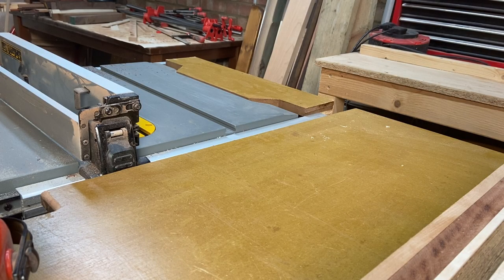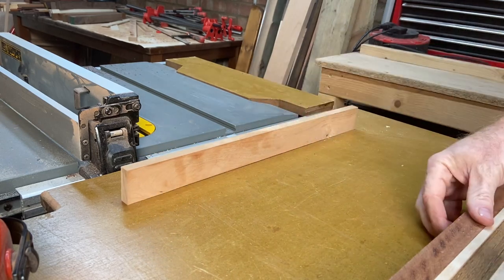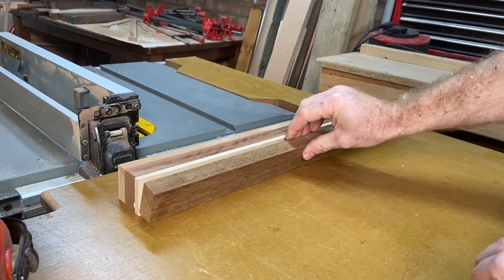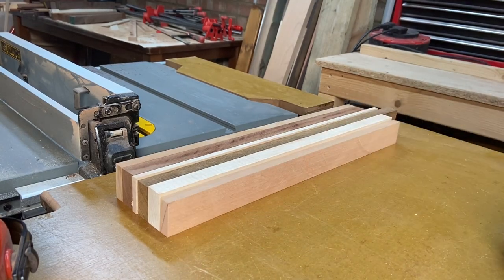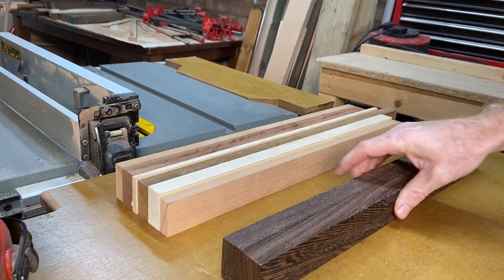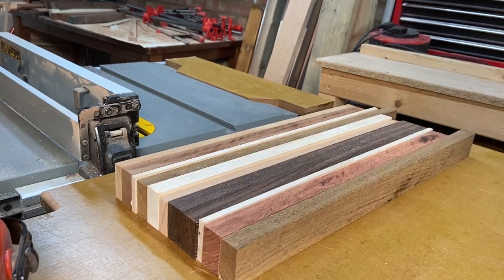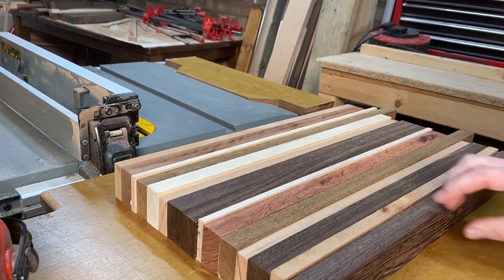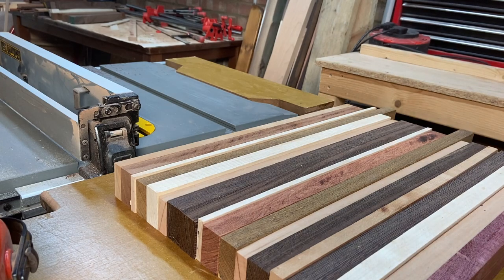It's part of this slightly new design I've come up with. So we're going to have cherry, sapele, maple, panga panga, another piece of maple, a piece of cherry, two pieces of wenge because I don't have thick pieces so I'm sticking two together, another piece of maple, a piece of rosewood, another piece of panga panga, a piece of cherry, wenge, cherry, wenge, maple, cherry, and finally a piece of purple heart.